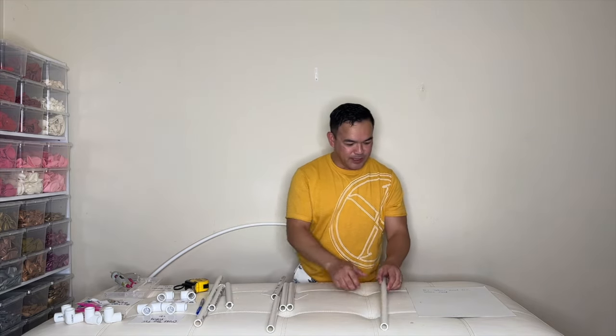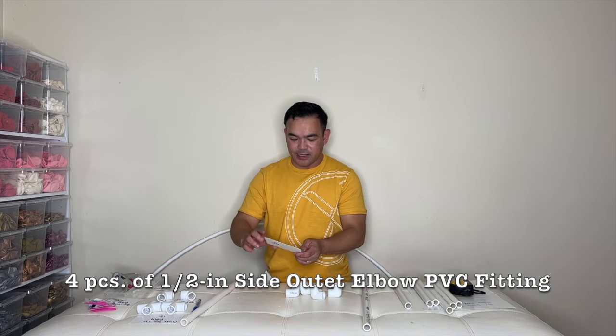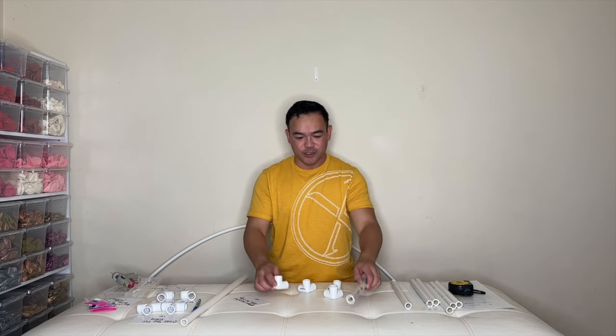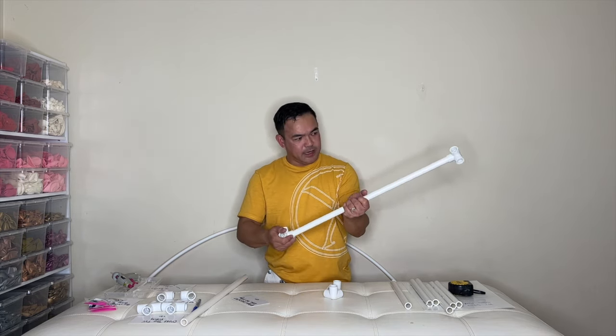Now it's time to connect them together. We need our elbow — this is a 90-degree side outlet elbow PVC fitting. You need four of these. We'll put one in each corner, so just attach them right here like that, and put one on the side.